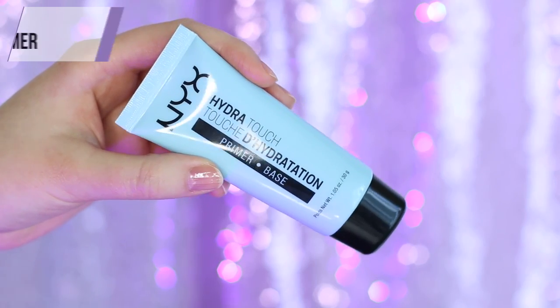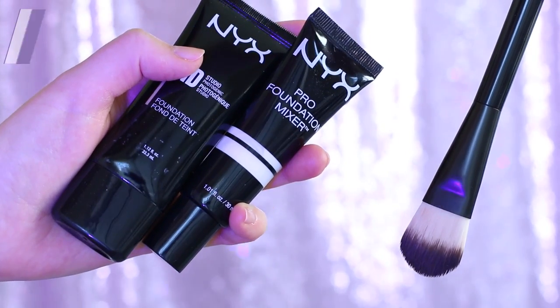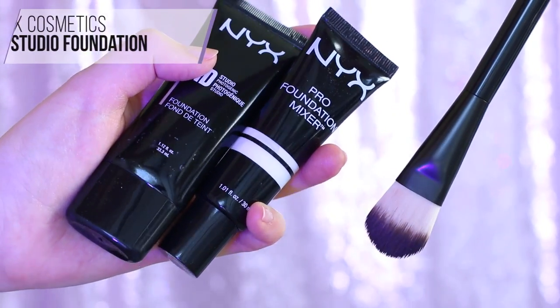If you're going to be a Star Queen, you want your makeup to last all day. So we're going to use the NYX Cosmetics Hydra Touch Primer and apply this all over our face — just use your fingers to press it into the skin. I'm also going to prime my eyelids.